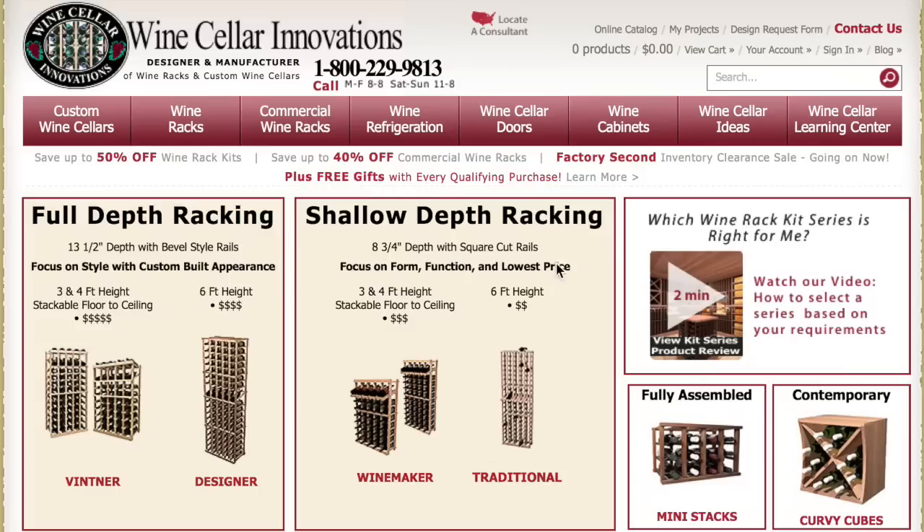Our shallow depth racking is shorter at eight and three-fourths inches deep. The neck of the wine bottle sticks out slightly while the body of the wine bottle is still fully supported. This allows for less wood material being used while making it more affordable for you. The rails are also square cut, which is different from our full depth line.